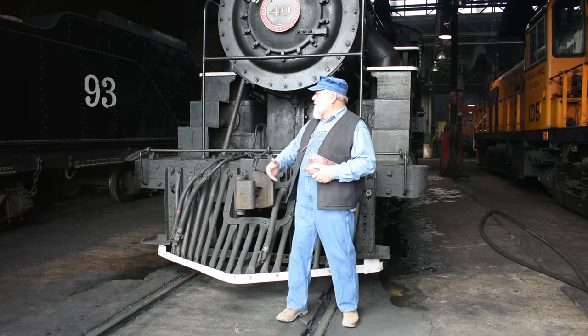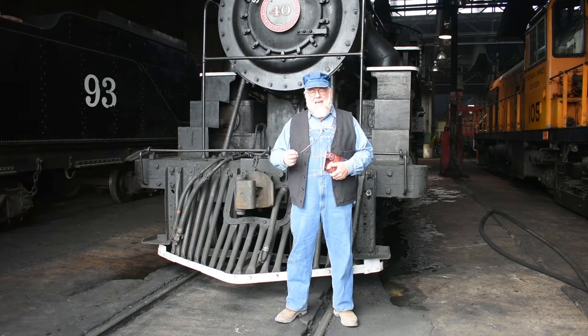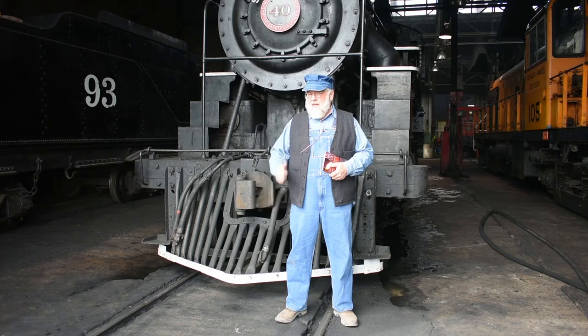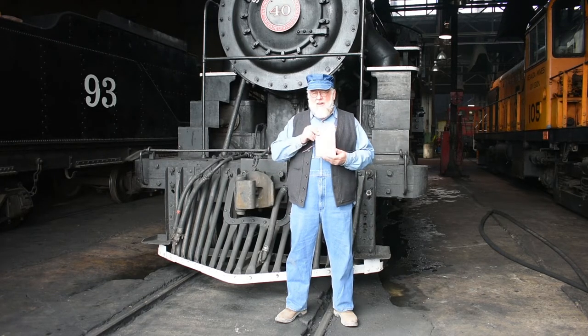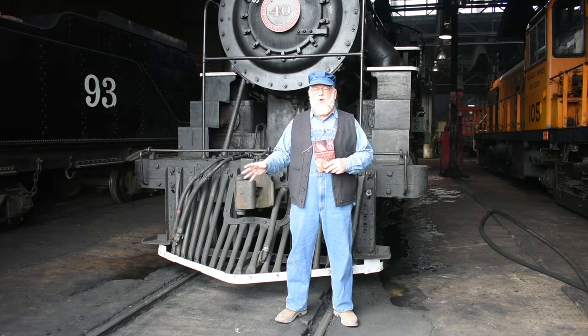Everyone knows preserving the steam locomotives is very important, but it's actually the story of the people. During the day, these guys would work 16-hour days, didn't take a break for lunch or dinner. So what they did is they actually cooked on the locomotive. We're going to recreate different recipes that they would have used during the day, and we've also thrown in a couple of modern twists.